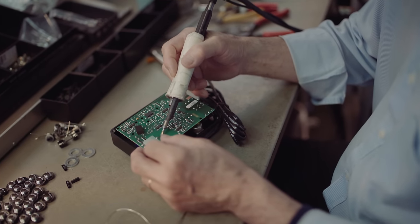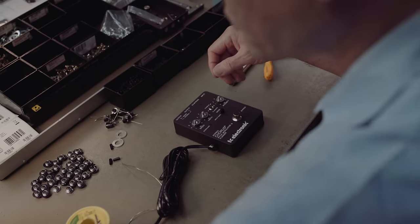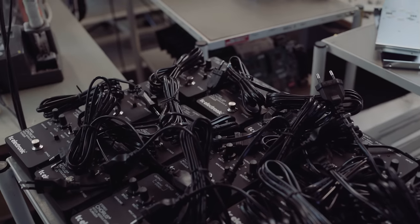The first prototype was, in classic boutique style, made as a one-off designed solely to please founder Kim Rishoy's discerning ear. But rumors spread fast and suddenly the SCF were found not only among local hometown heroes of Aarhus, but on guitar hero pedal boards around the world.